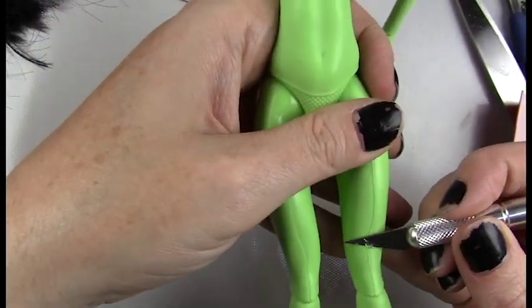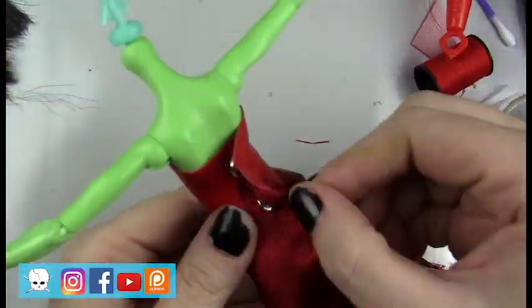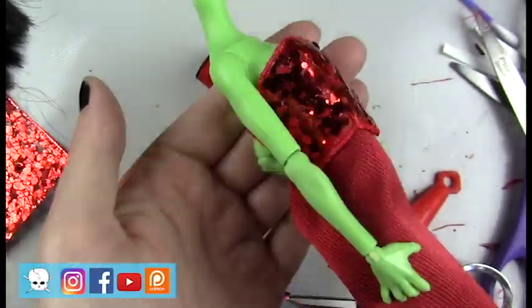Hello everyone, it's Carrie, and in today's video I'm working on a Costa Fierce Monster High doll and making her into Miss Argentina from Beetlejuice.